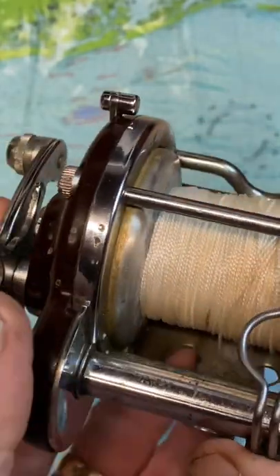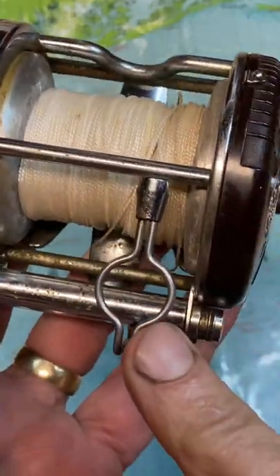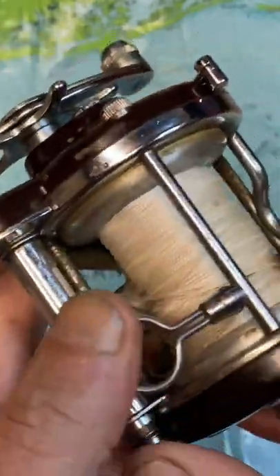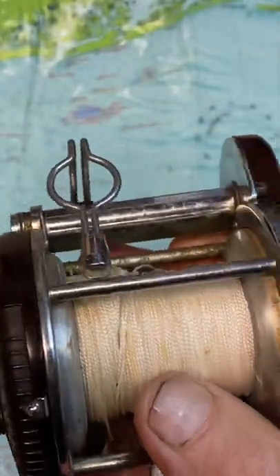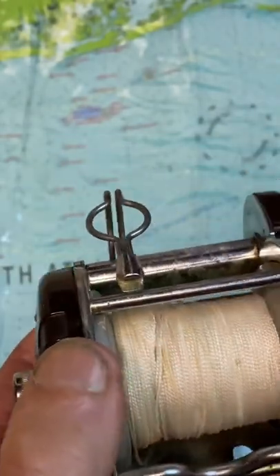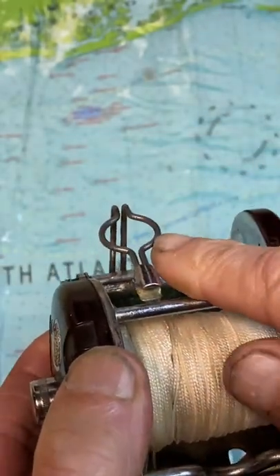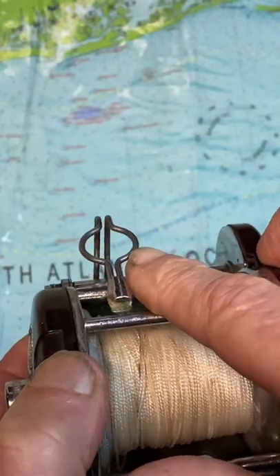Also, the line guide is narrow on one side and rounded on the other. Why is that? Well, quite simply, it's a vehicle that's going to support casting. When you throw your line out to cast, the line is going to move up that bar and into the circle and provide less resistance in your throw.